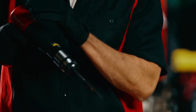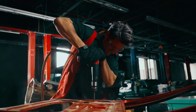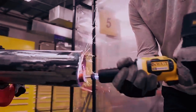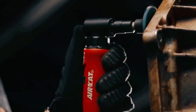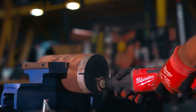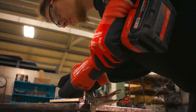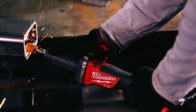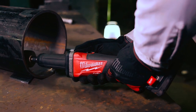Thank you for joining us on this exploration of the best die grinders. We hope this video has provided you with valuable insights into the top options available to meet your grinding, polishing, and shaping needs with precision and power. If you have any inquiries or require additional support, feel free to drop us a comment or get in touch. We appreciate your input and are committed to providing assistance whenever you need it.